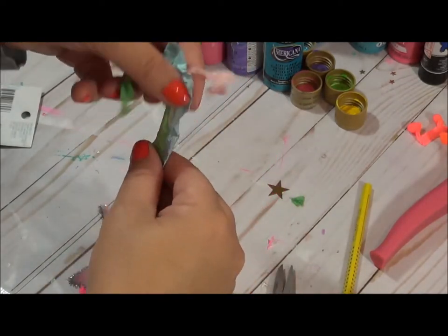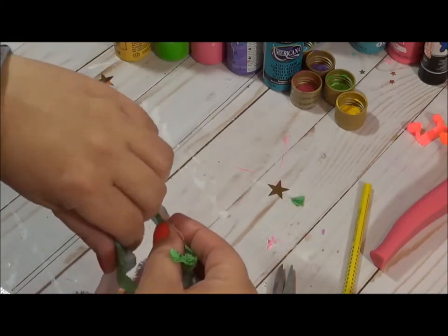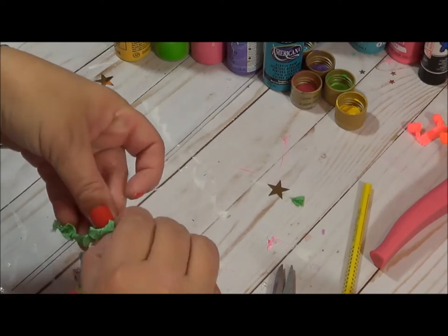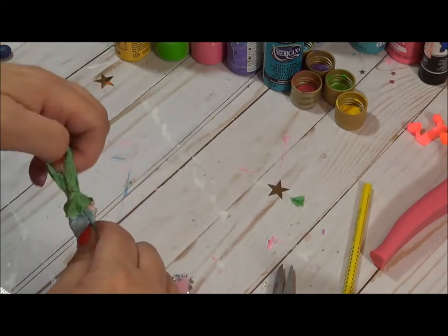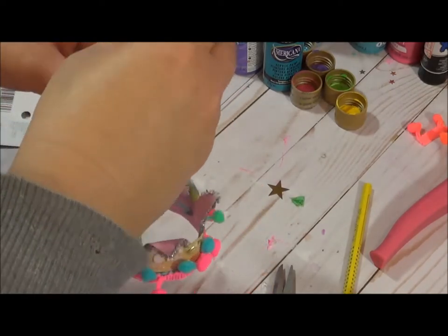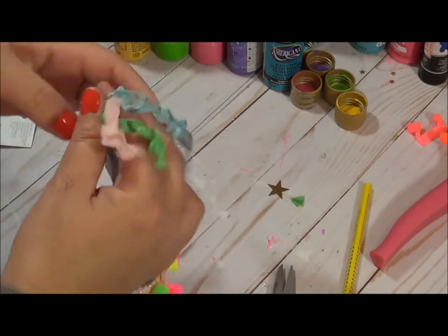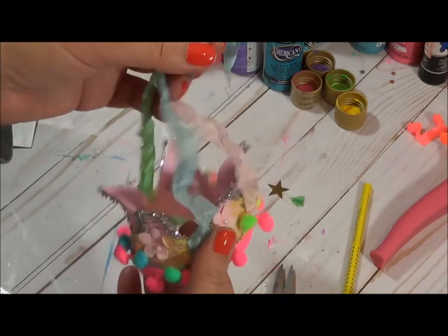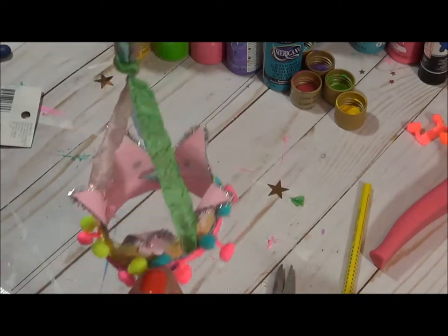I'm just going to tie the end here. This is where you can get creative as well — you can add tulle at the top like I did on the other one, or bring in more color with a bow at the top. That would be fun too. Ta-da! You've got a little hanging crown — it's so cute.